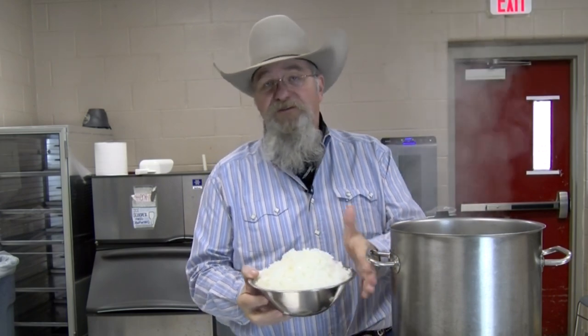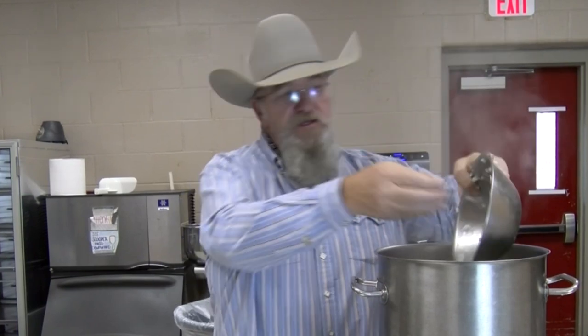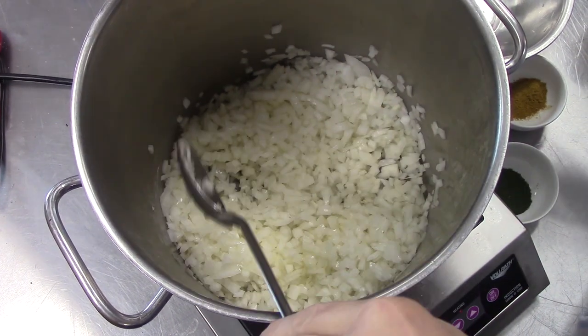I've dropped five ounces of butter — that's a stick and a quarter — into my pot, have that melted, and I'm ready to go in with two and a half pounds of diced white onions. This was three large onions, about two and a half pounds. It might be off a little bit, but pretty close. So that's going in. I'm going to start sautéing that. Got it coated with our butter real good.